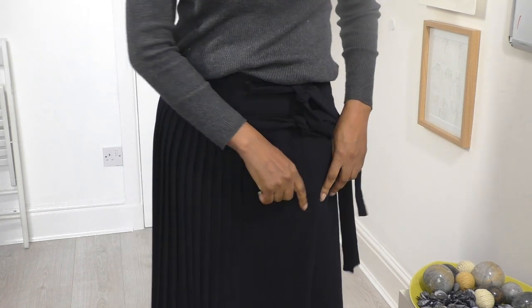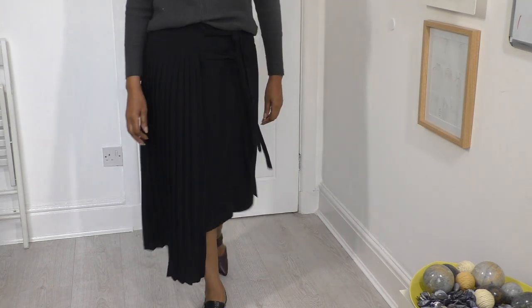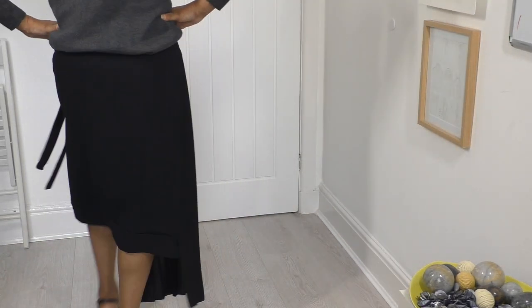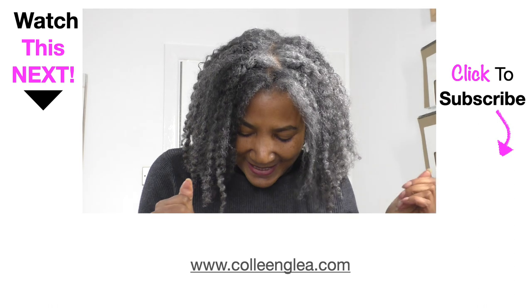I hand sewed that section there so you do get a bit of a flash of the leg — not that much really when I walk. It's a good result. And it's sitting on my waistline, so yeah, I'm happy. I'm liking this — I've surprised myself again.